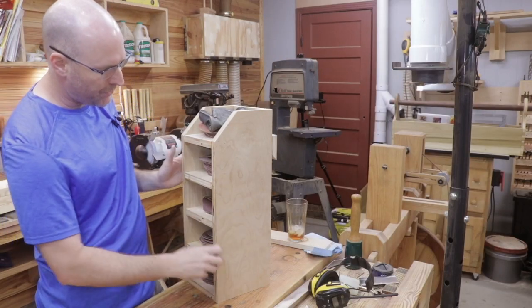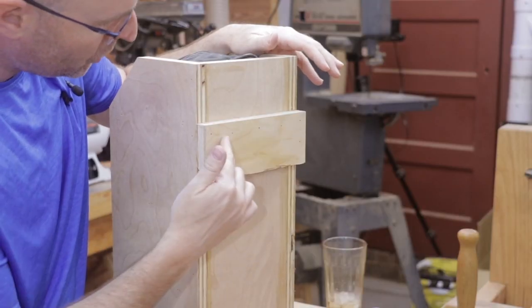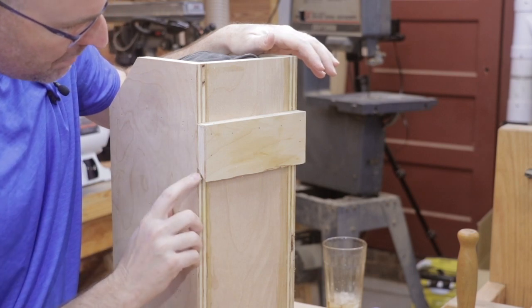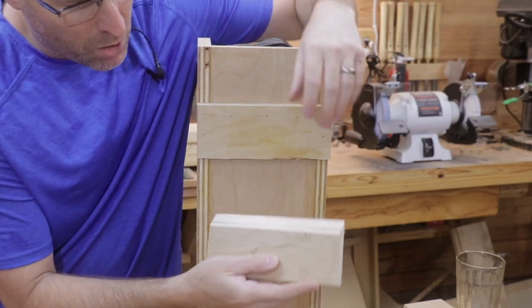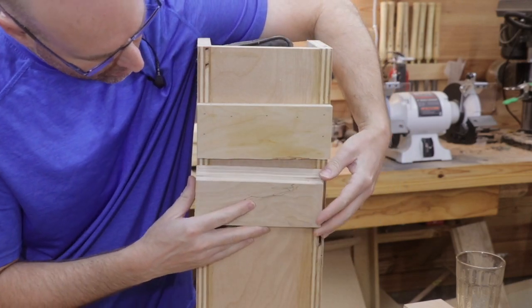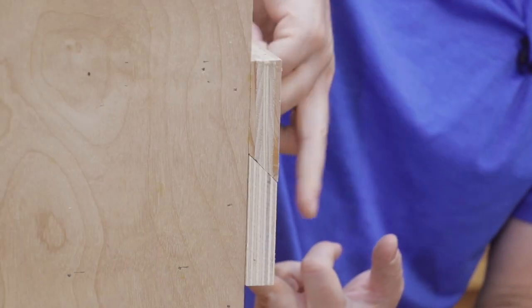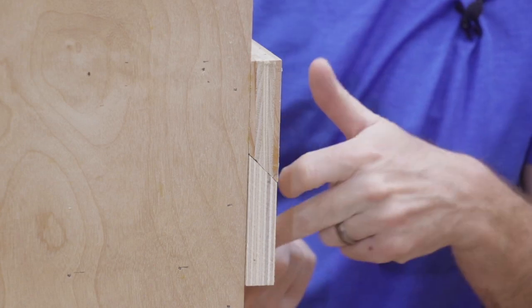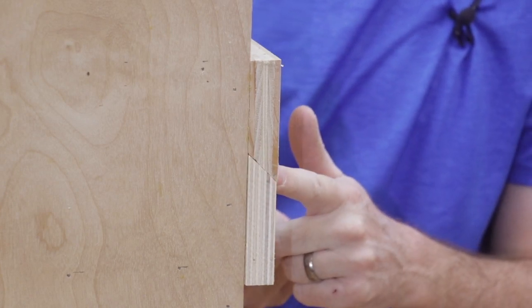For today's example, we'll use this sandpaper holder I built a few years ago. As you can see, there is a tool cleat attached to the back of the cabinet with a 45 degree angle. In my hand is an example of the wall cleat. This piece would be screwed to the wall and then the cabinet would fit over the top of it, locking the cabinet to the wall. When the tool cleat and the wall cleat are fit together, you can see there's a really nice perfect fit between the two opposing 45 degree angles.